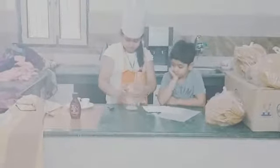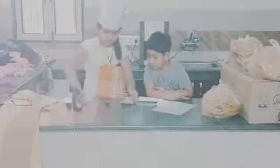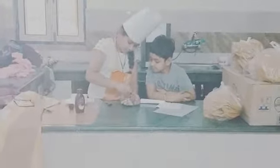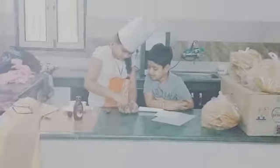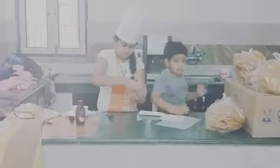Let's start! First, add marigold powder. After this, we will take the cheese and mix it together. Then we will start mixing. See, I am making a dough.